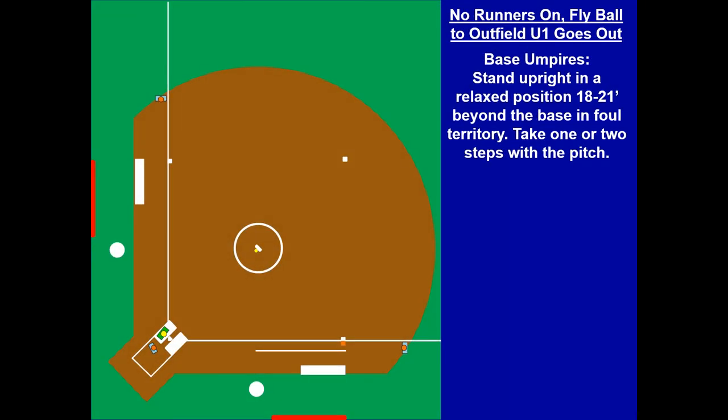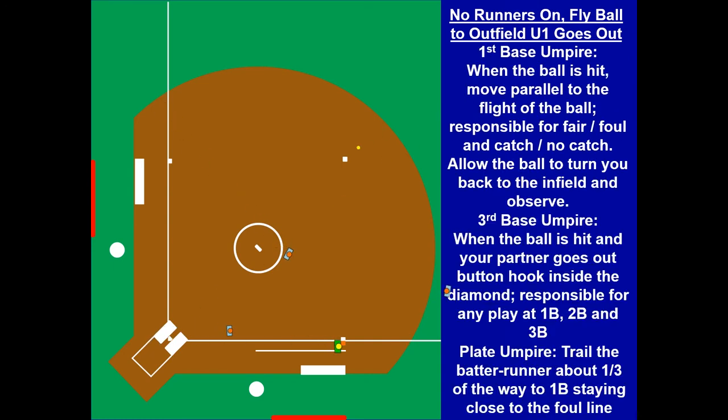No runners on, fly ball to the outfield — U1 is going to go. You don't need to go way out there; run parallel to the flight of the ball. If it's down the line, get on that line to make the fair or foul call. Watch U3 hopefully cut across the field. Here we go — ball is hit to the outfield, U1 goes. Notice how quickly that rabbit at third base gets across. They stopped halfway, split the circle. Why? Because if the runner takes off for second base, U3 is ahead of the runner in the two-man system. U3 didn't go all the way to first base because they read the play — they saw the ball was coming to second base. Had there been a play at first base, U3 would be expected to get across, stop, read the play, and make the call.